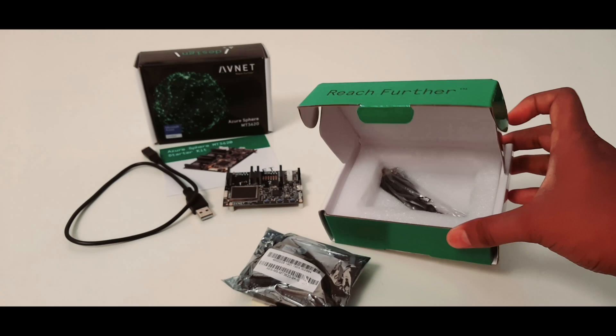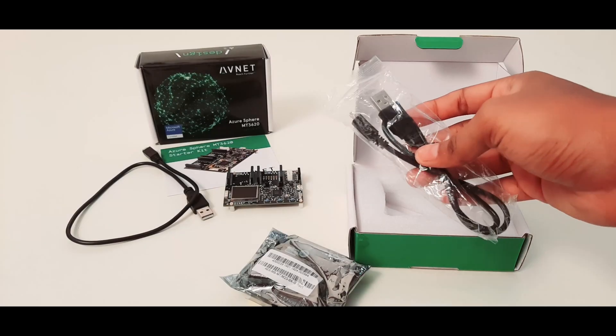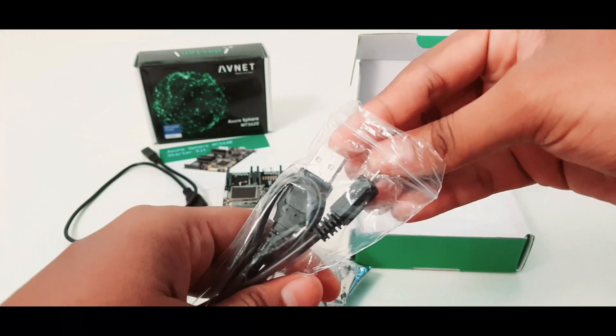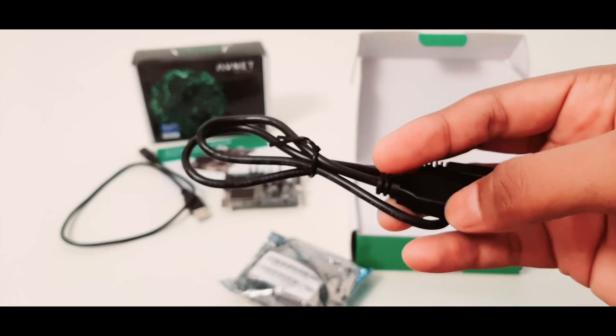Next we have the USB cable, placed inside here. The cable is inside a plastic cover — let's take it out. The cable is of decent length and quality, sufficient to comfortably program your board.